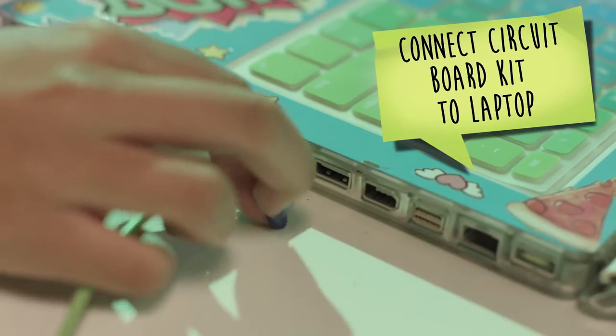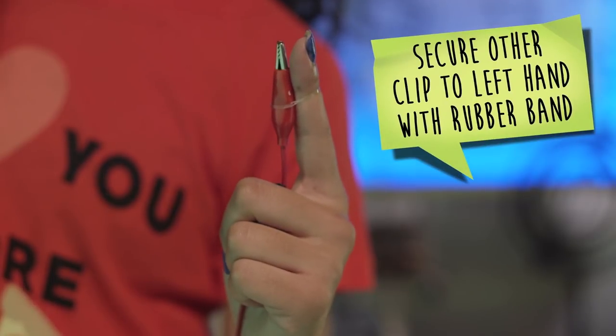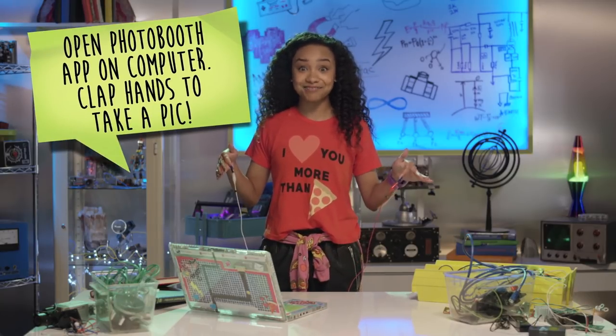First, connect the circuit board kit to the laptop. Clip the first alligator clip to your right hand. Secure the other alligator clip to your left hand using your rubber band, but make sure that the metal isn't touching your skin. Open the photo booth app on your laptop and clap your hands to take a pic! Totes easy, right?